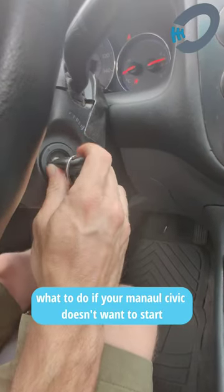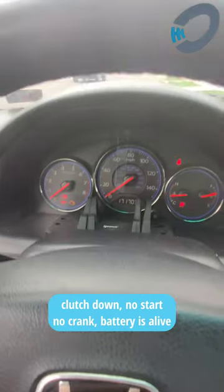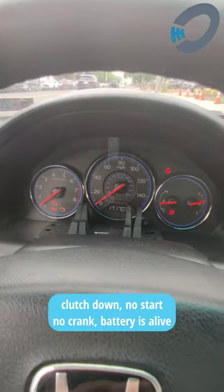What to do if your manual does not want to start? Turn in the key, clutch is down, electrical is on, meaning the battery is good, but she's not cranking over.